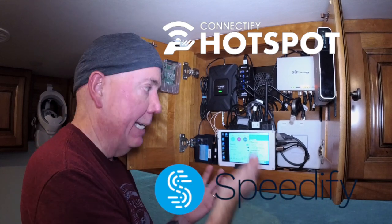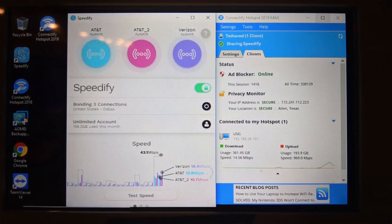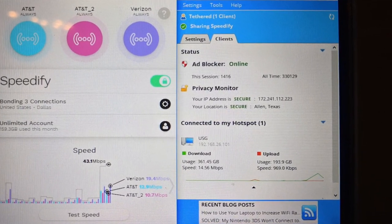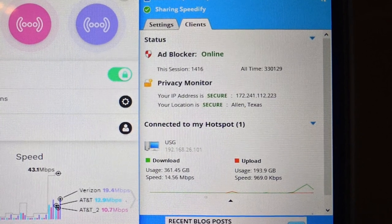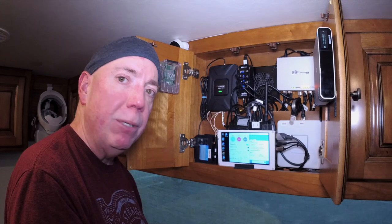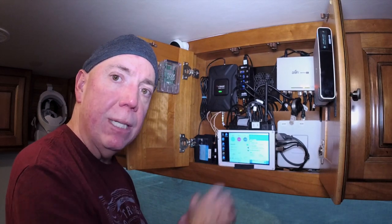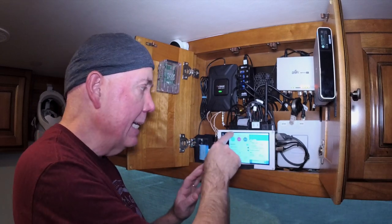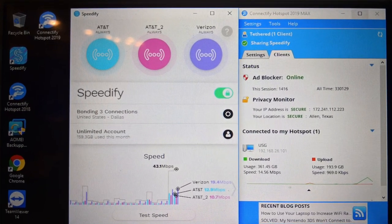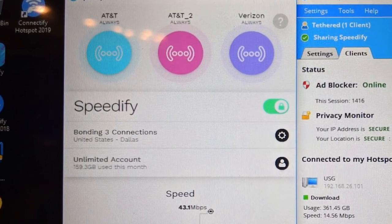Both of these are from the same company — Connectify and Speedify. Connectify allows you to make a wireless hotspot, make a wired router, and it's also an ad blocker. All the ads will be blocked automatically for all my devices, so they don't need individual ad blocking software — everything passes through here. Speedify is a VPN bonding software. VPN stands for virtual private network, and bonding means putting multiple connections together and using them as one.